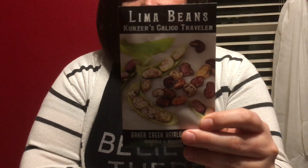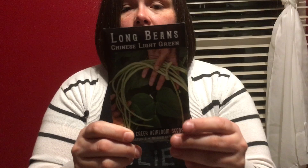This is Cousers calico travel lima bean which I think is really pretty and cool, and like I said I wanted to try growing things that dry. The last one is Chinese light green long beans — some people call these asparagus beans. I actually grew these last year, so if you want to see that video you can click the link. I love this green bean — it was super easy, super yummy tasting, and grew like crazy.